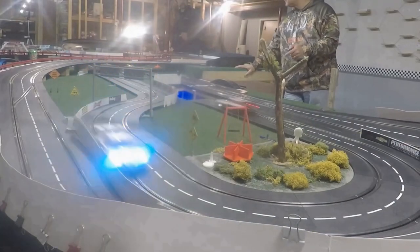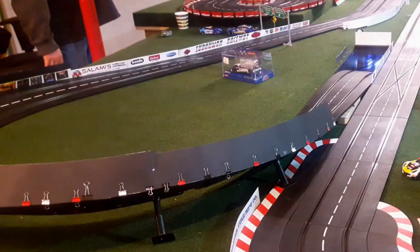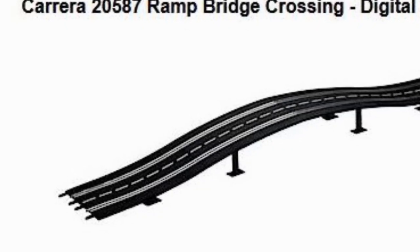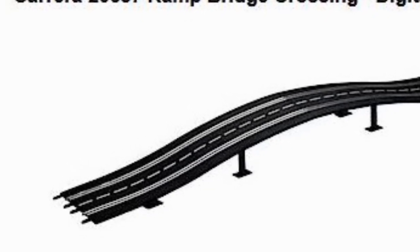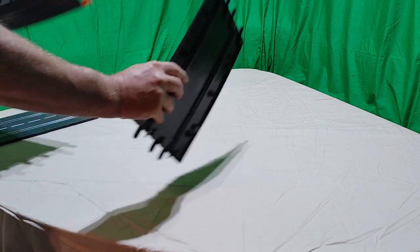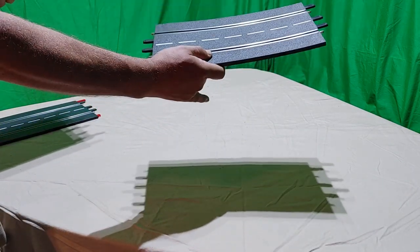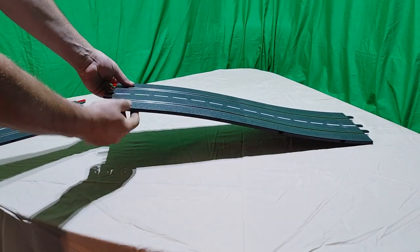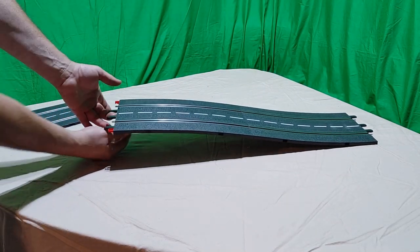In order to drop the track below grade we're using the Carrera bridge sections — I think Carrera calls it the ramp bridge crossing — but we're using this opposite of its original intention of going up and over track. Instead we're going down underneath the table. We're not using this in the stock configuration where the concave and convex sections of the assembly are joined directly.